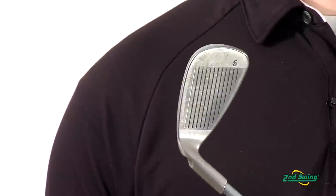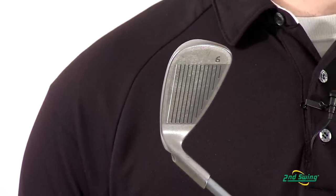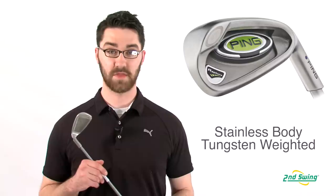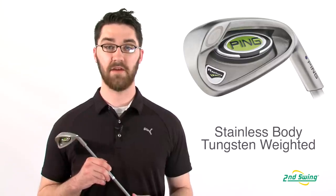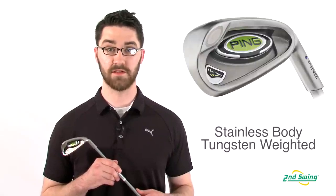The Rapture iron features a multi-metal design, which helps optimize weight throughout the club head. The titanium face, a stainless steel body, and heavy tungsten toe weight provide maximum forgiveness and consistency throughout these irons.